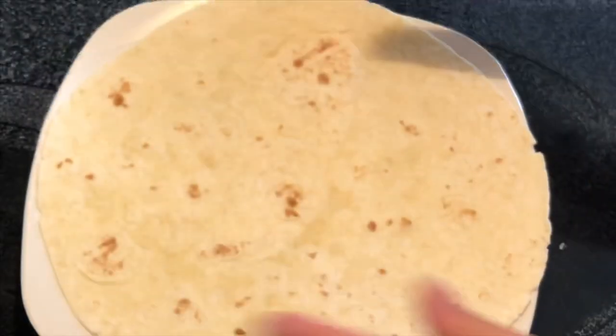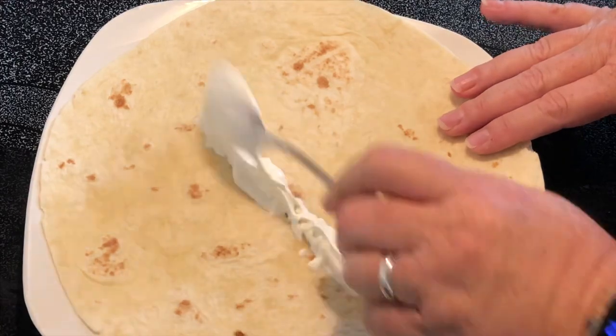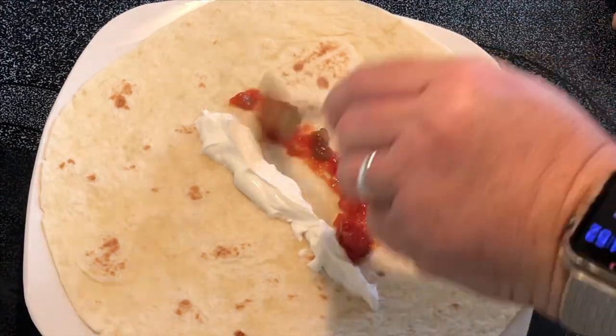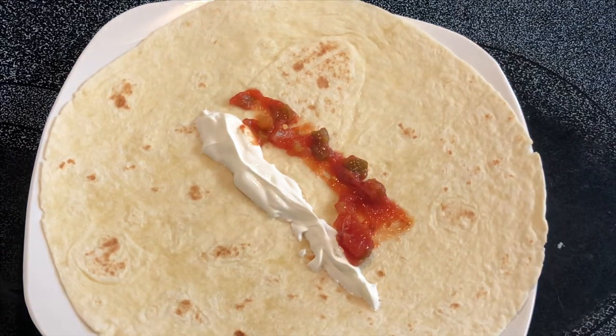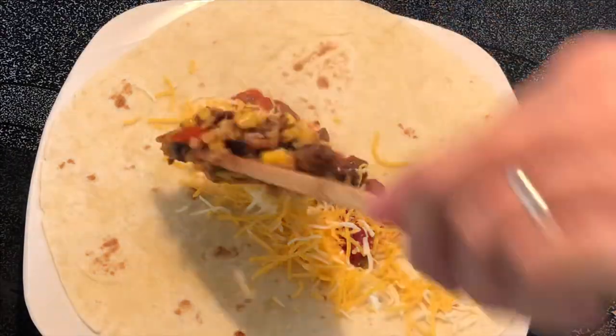Here I have a large flour tortilla shell. I'm going to add some sour cream, a little salsa — these are all optional ingredients, you don't have to add these if you don't want. Then cheese, and I'm going to add some of the mixture.